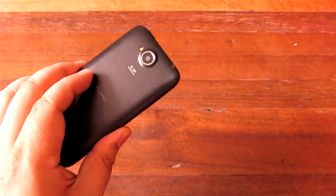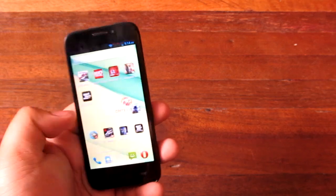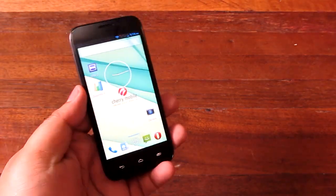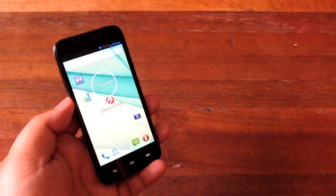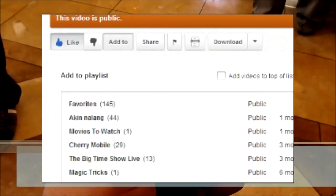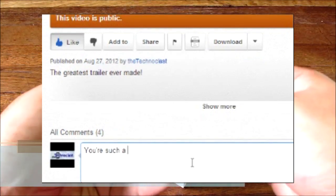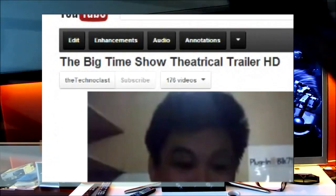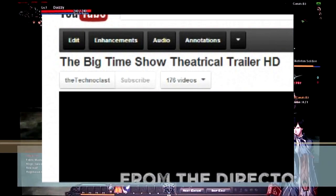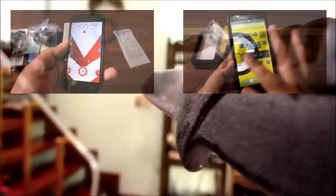That about wraps it up for the Cherry Mobile Flare HD gaming test. I might do another one with more games, but that's about it for now. Thanks very much for watching — see you guys next time, maybe in a part two. If you like the video, please press the like button, add it to your favorites, or share it with your friends. Drop a comment in the comment box, and hit the subscribe button to stay up to date with new uploads.